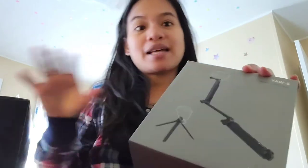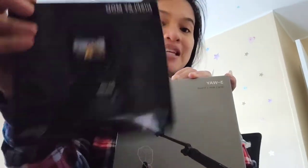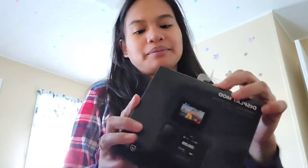I think their accessories are more reliable and durable. I'm gonna show you and unbox this one as well. I'm excited to try the Display Mod because it makes it easier to vlog — you can be like a certified vlogger with this one. You can just carry it anytime, and if you want to vlog, you don't need to flip over your camera; you can see yourself easily.